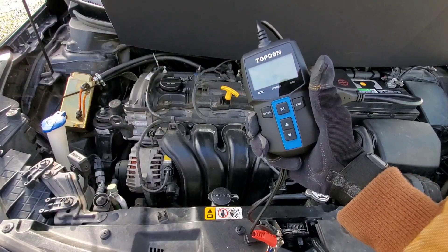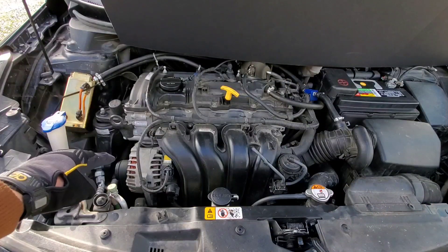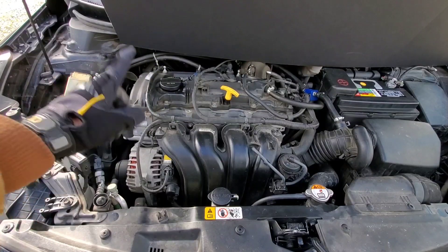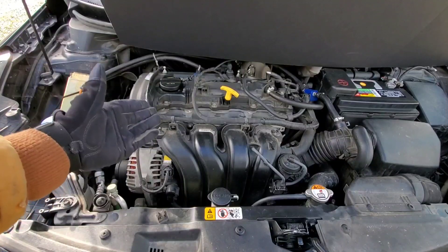If you want more information on where to find one of these, check out the link in the description below. Please do not reach your arms or limbs inside hot engine parts or moving parts — I'm not going to be responsible when you get hurt. Be careful and be safe. Thanks for watching Nate's Interactive Auto.